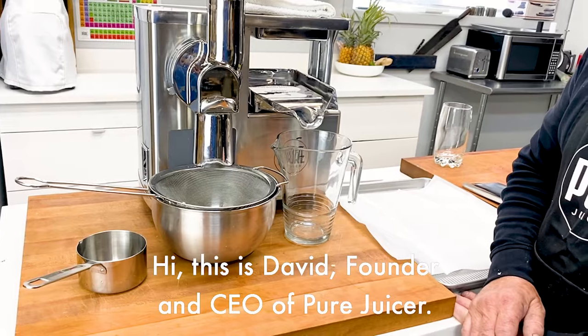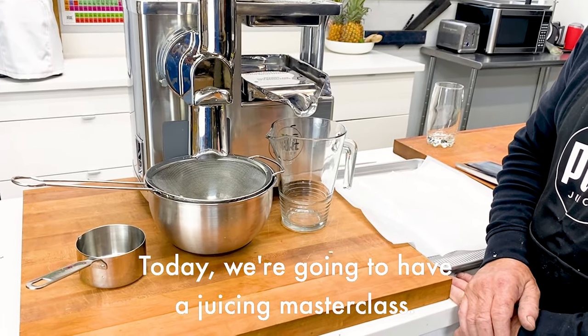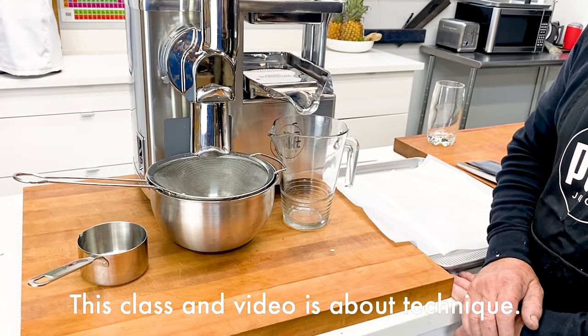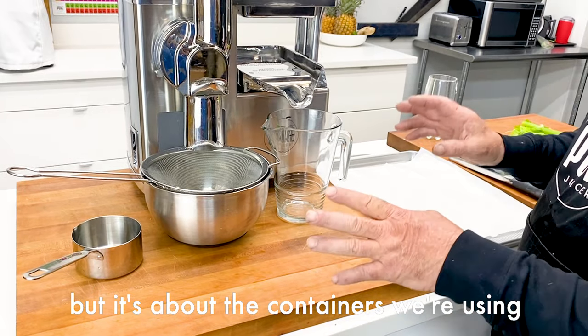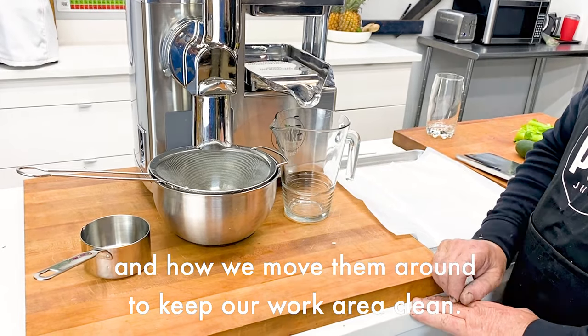Hi, this is David, founder and CEO of PureJuicer. Today we're going to have a juicing masterclass. This class and video is about technique, so it's not about the juice we're making but it's about the containers we're using and how we move them around to keep our work area clean.